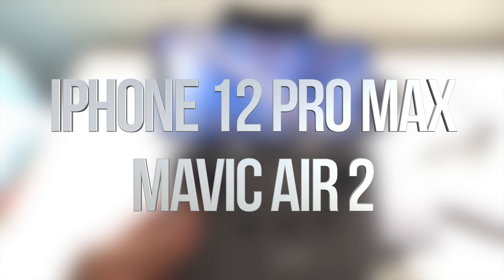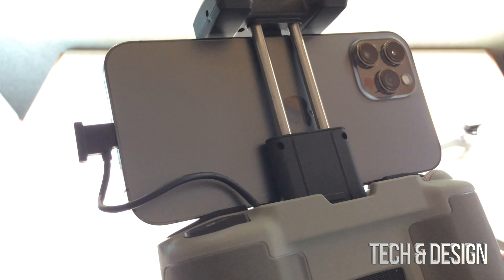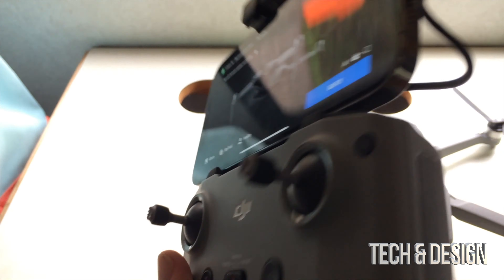Hey guys, got a lot of questions about iPhone 12 Pro Max and if that fits on the DJI. You guys can see this is how it fits — it works just fine. Let me show you the back of it. This is how the iPhone looks; it fits just fine. Sure, it's a heavy iPhone so this will make everything heavier, however the big screen is awesome to have right here.